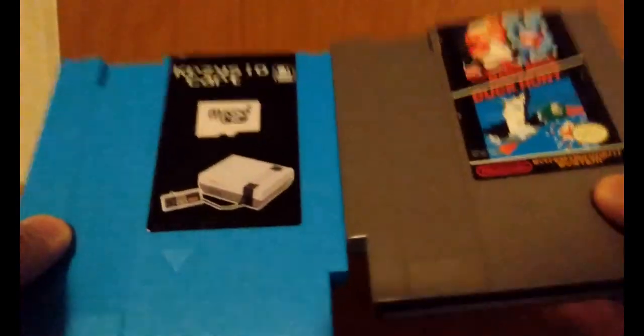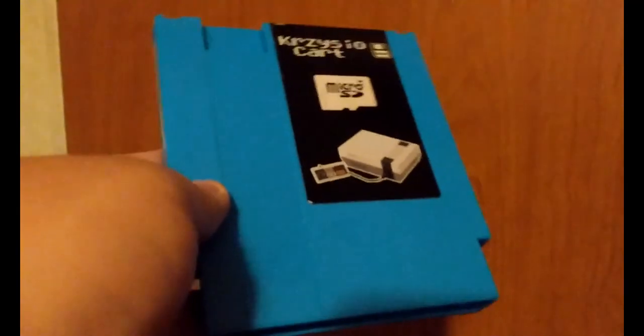Let's compare this cartridge to a real NES cartridge. They're about the same size, though in terms of weight, the official NES cartridge has a little bit more weight than this flash card. And the person who makes this flash card usually makes them available in multiple different colors.